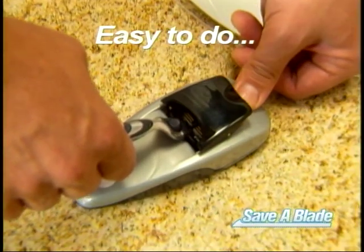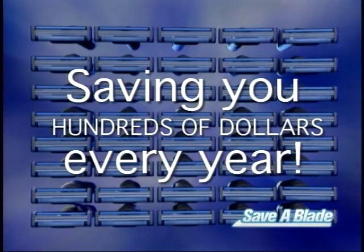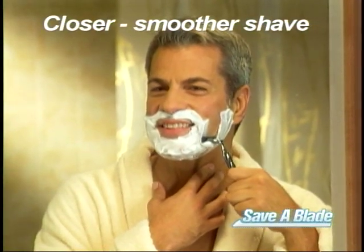Just slide the razor inside, press the button, and in seconds your razor blade is like new again. It's truly like turning one razor blade into 40 brand new blades, saving you hundreds of dollars every year and giving you the perfect shave every time.